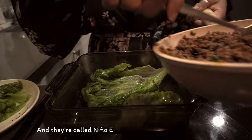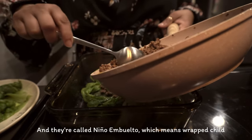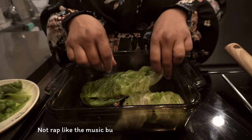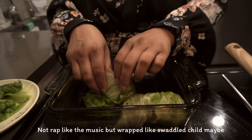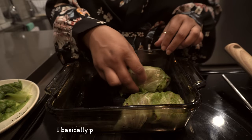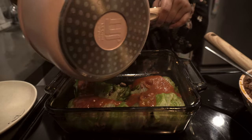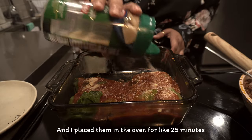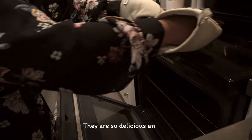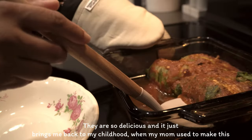They're called niño envuelto in Spanish, which means wrapped child — not rap like the music, but wrapped like a swaddled child. I basically pour a tomato-based sauce on them and place them in the oven for about 25 minutes.